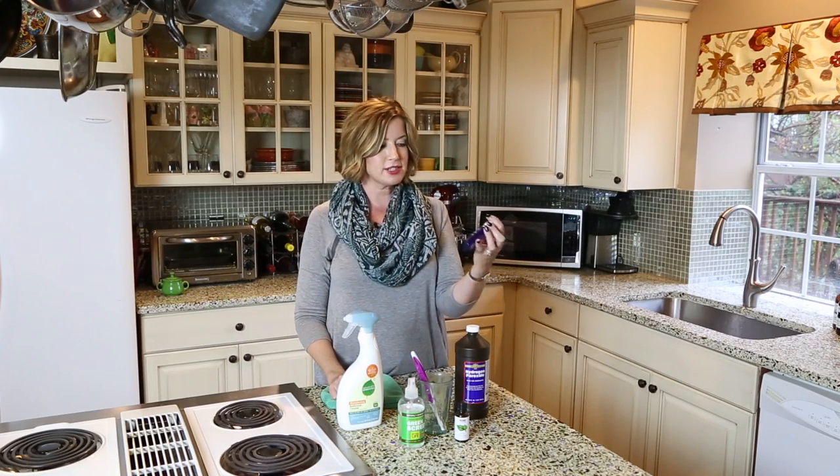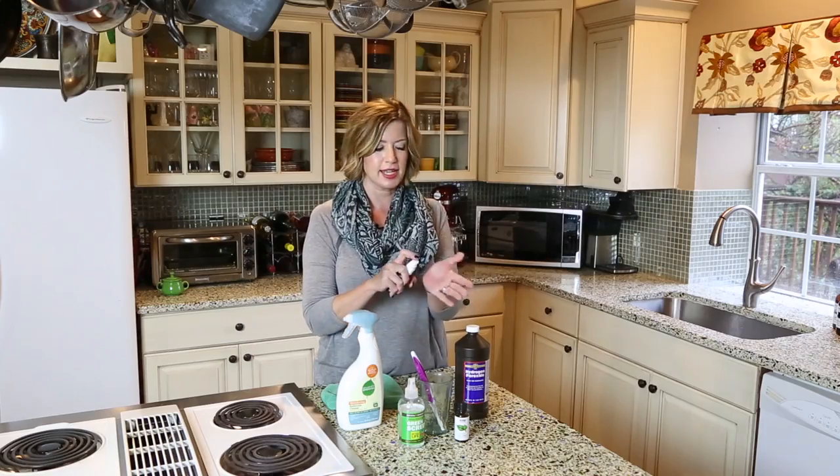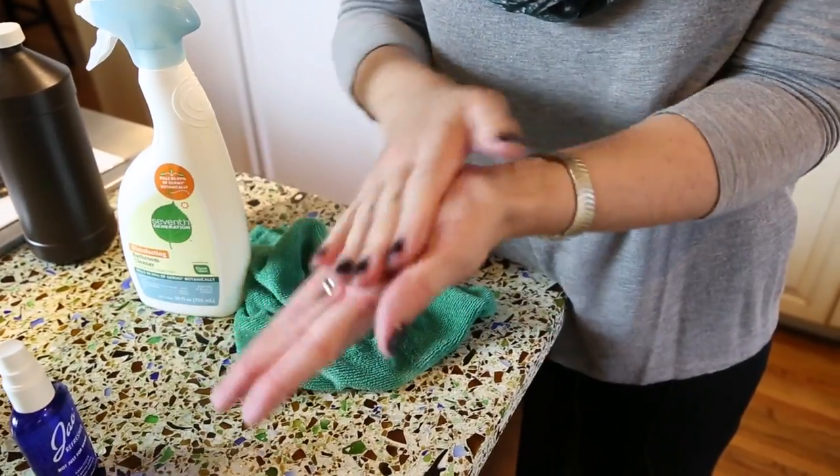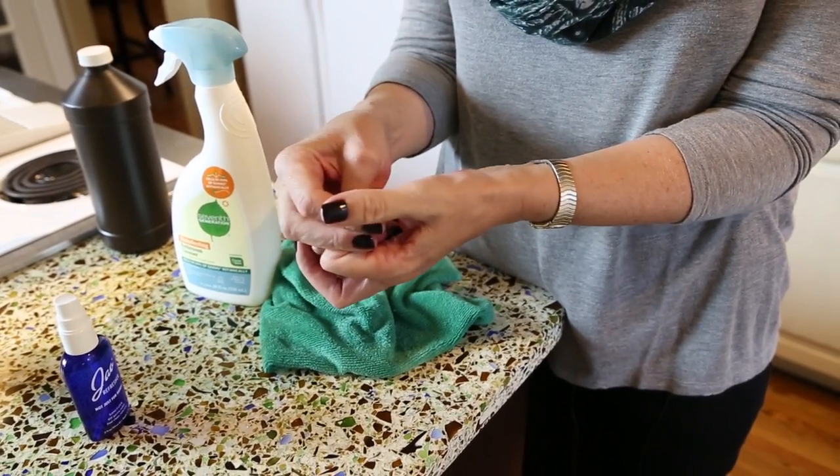I make sure that I have a really good hand sanitizer. This is my new favorite one because you can spray it on anything — it's a spray, it's 99% natural, it smells awesome, and I just carry it with me because you can use it everywhere.